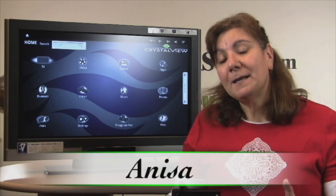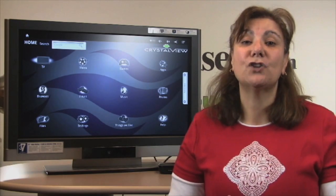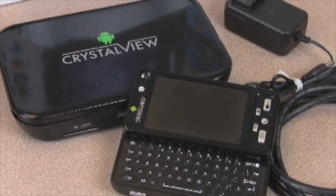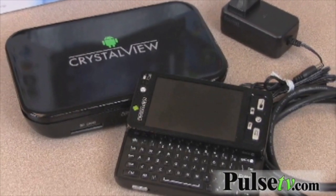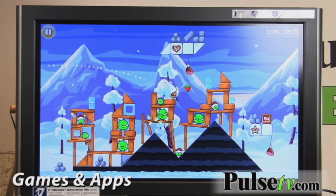Hey gang, it's Anissa from Offerbug and Pulse TV bringing you another deal, and today I have one that I have been waiting for since August. It's the Home Media Center and it turns your TV, HDTV, into a tablet, a PC, a smart TV.